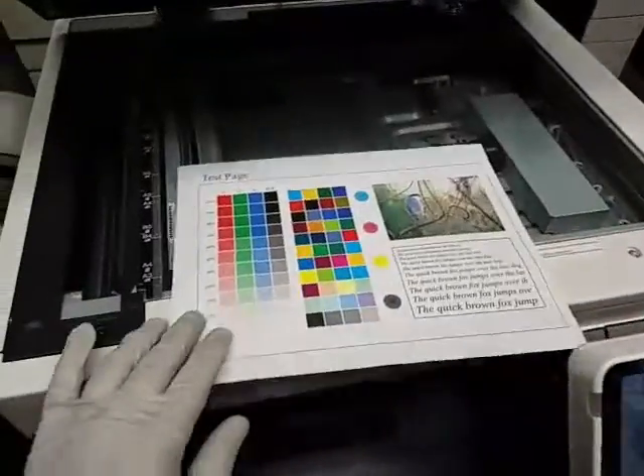Here you have it — here is the copy quality, as you can see. Very, very clean.